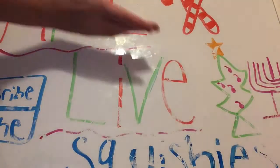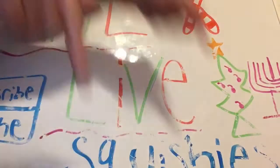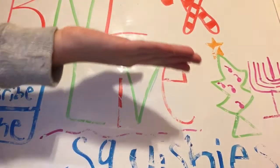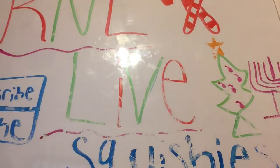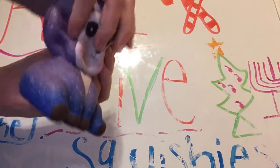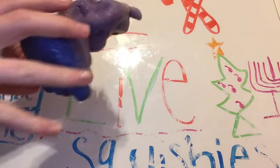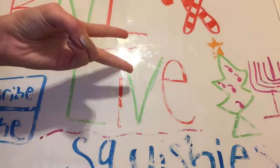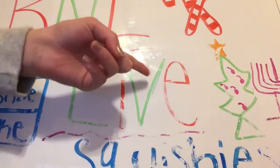Hey guys, welcome back to my channel RNL Live. In today's video I'm going to be doing 'Turning My Foam Squishies into Paper Squishies' part six. Before I begin I do have two shout-outs, but without further ado, let's begin.